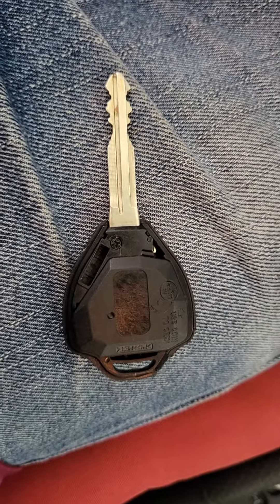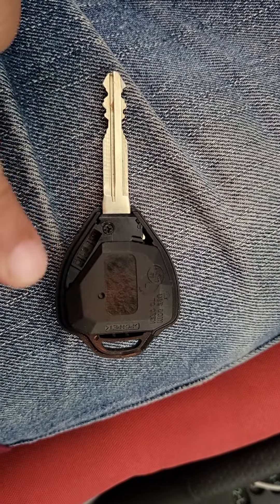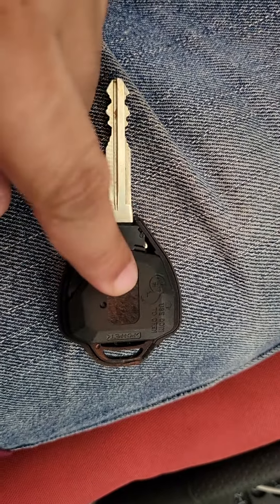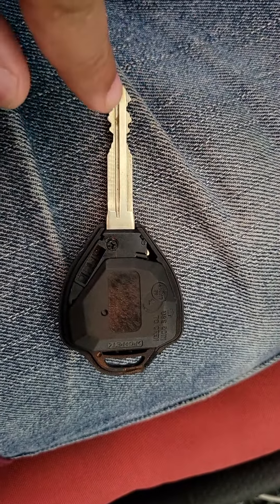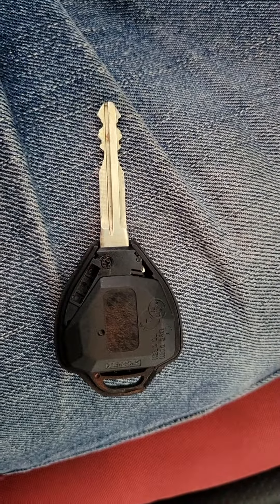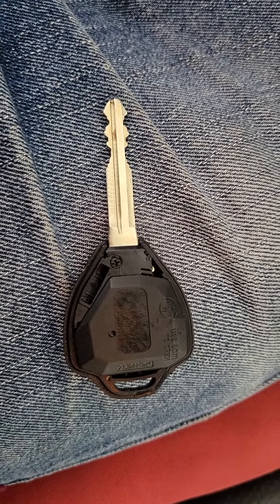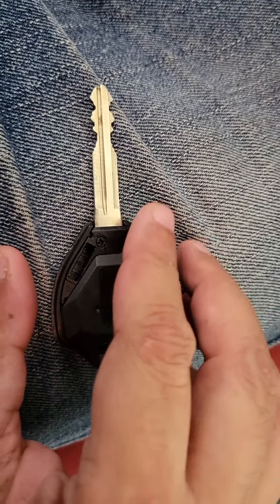This is a combination that might work — it's got the rubber mat from the old key, the transponder from the old key, and the physical key is also from the old key, but the case is the new case. Toyota 2010 RAV4. Let's see if this works to start the car.